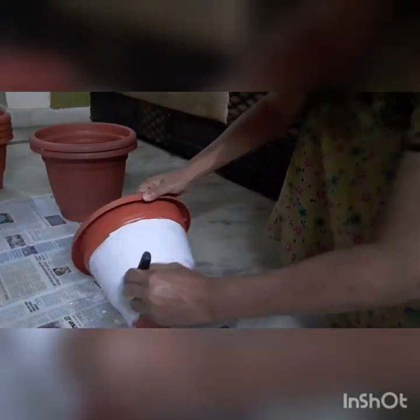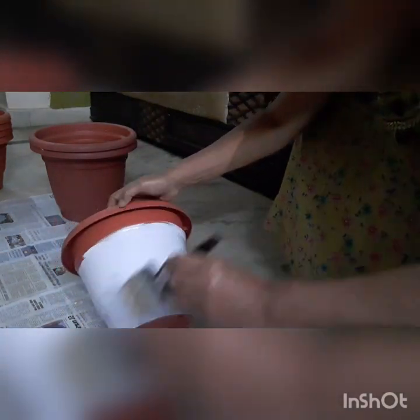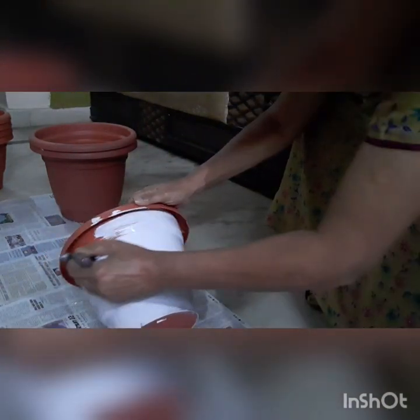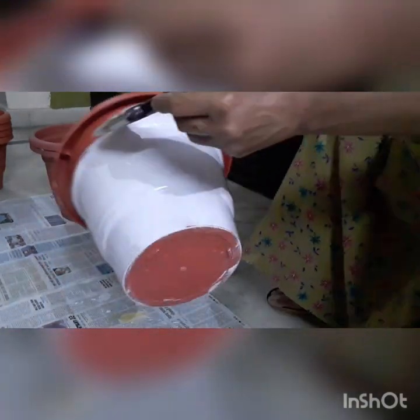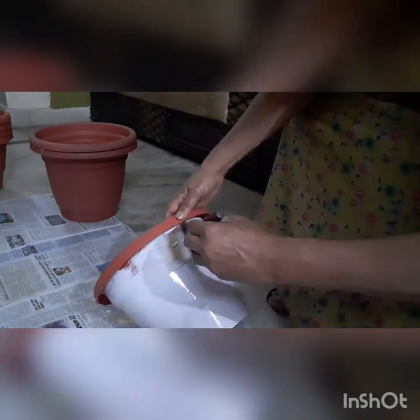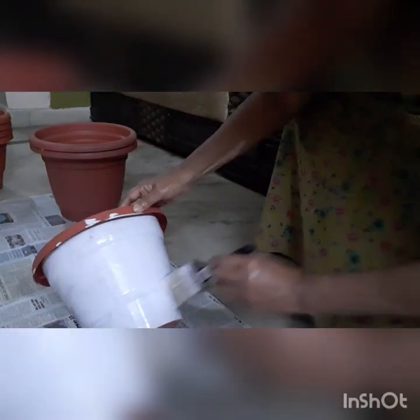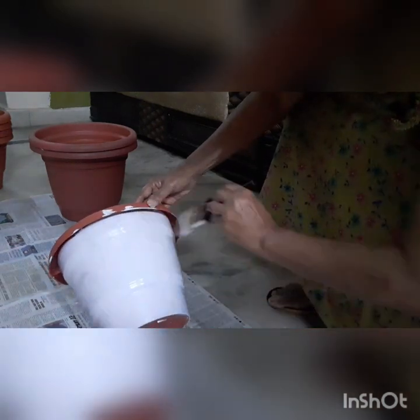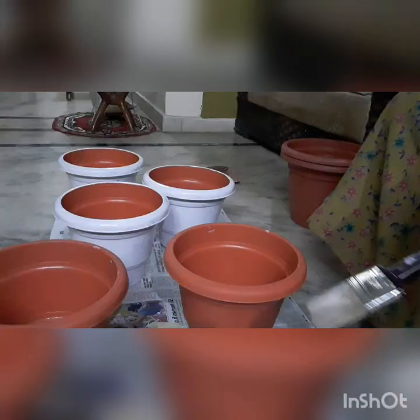This is a brown pot, a plain pot, and a plain white color. This is covered for 24 hours. When you do it, you will dry it for one day.